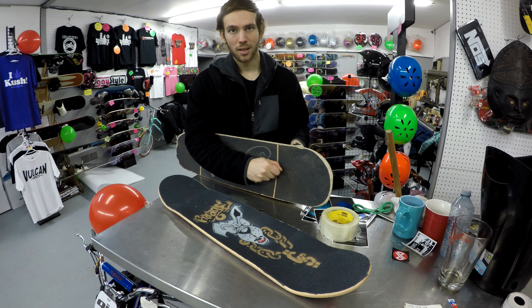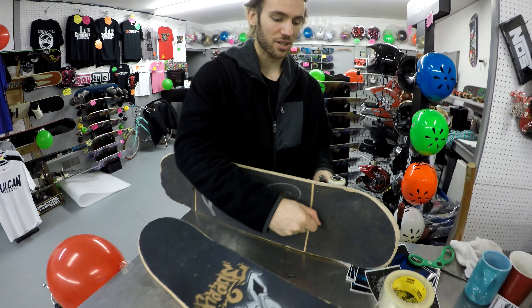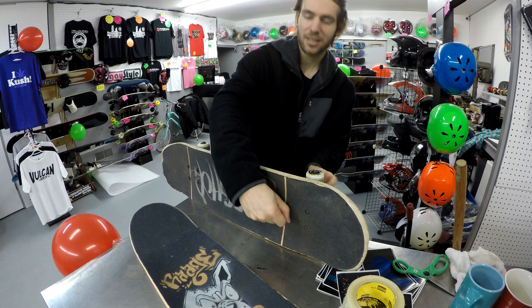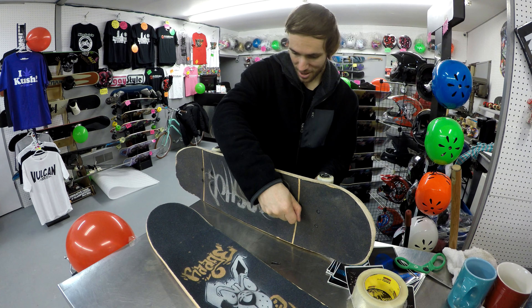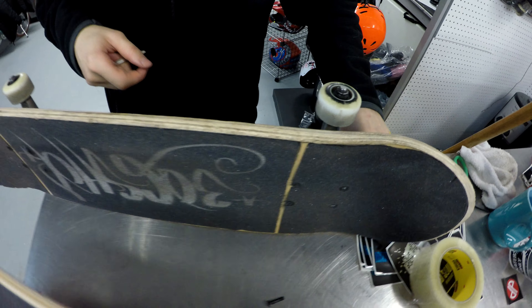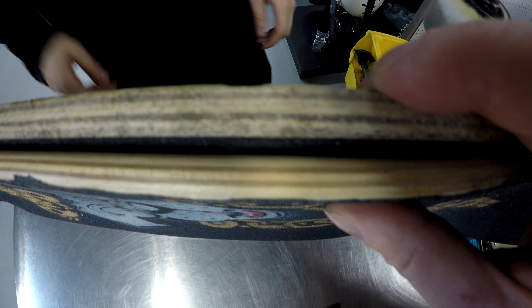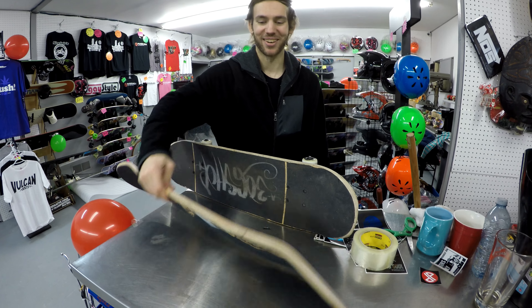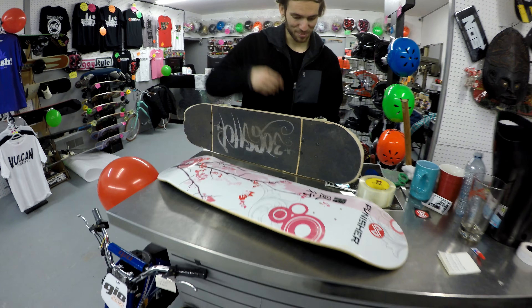What are you skating right now? It's good in a sense, but it's very heavy, so if you're trying to do certain tricks like double flips it's harder. This is the Punisher Pro Series — it's a Cherry Blossom. It's like Chad Muska, riding some Fury trucks.